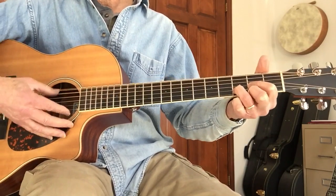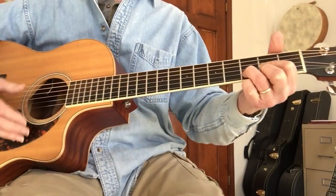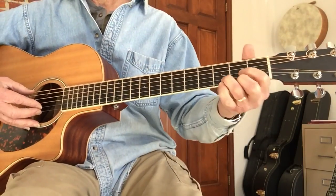That's the basic arrangement. If you don't know the song, go listen to it — it's a good tune. This is not the way Dylan plays it; he plays it in open D tuning.